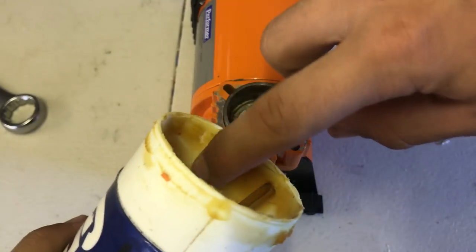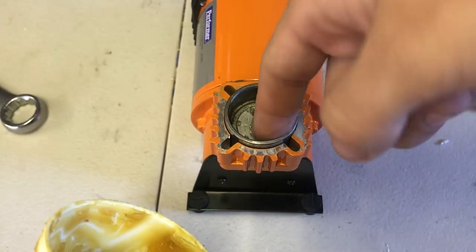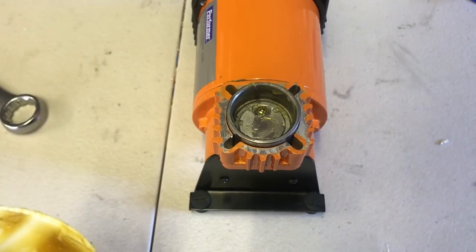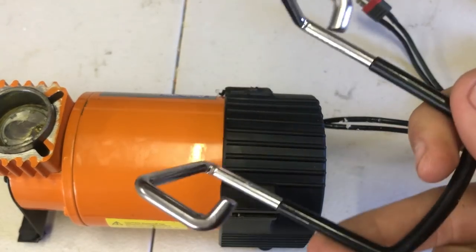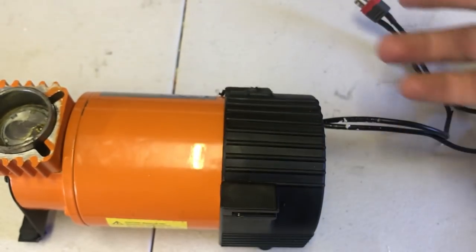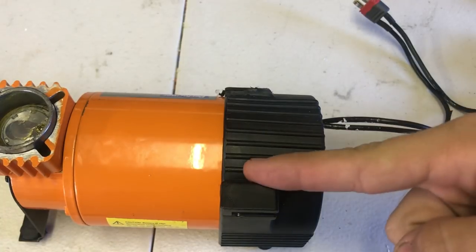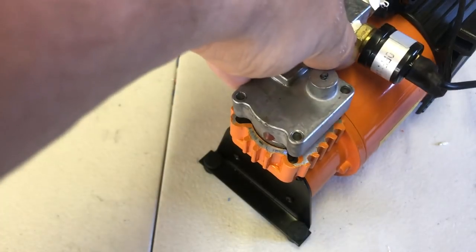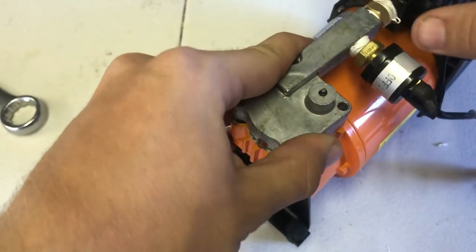While your cover is off, it's a good idea to lube up the piston to keep the compressor operating smoothly — it will also reduce noise in the long run. If your compressor is like mine, you'll need to remove the carry handle and cut off one of the plastic retainers holding it in place. Now you can go ahead and screw down the fitting assembly.